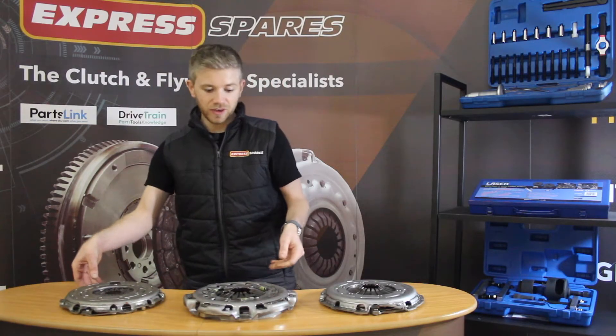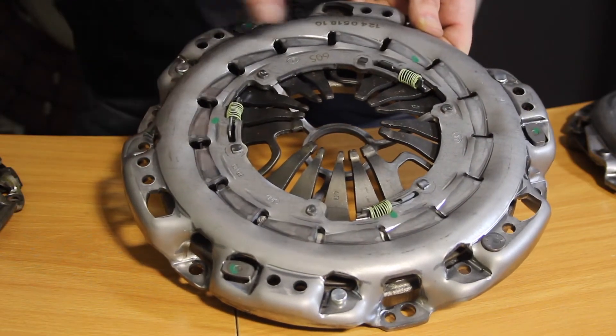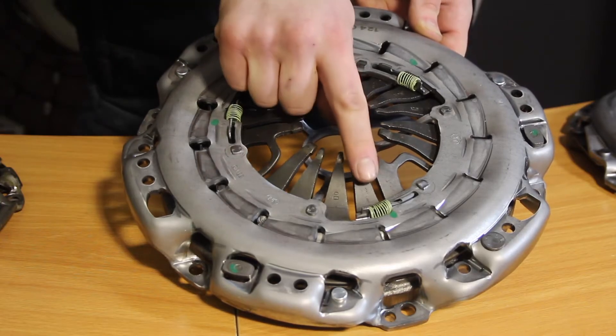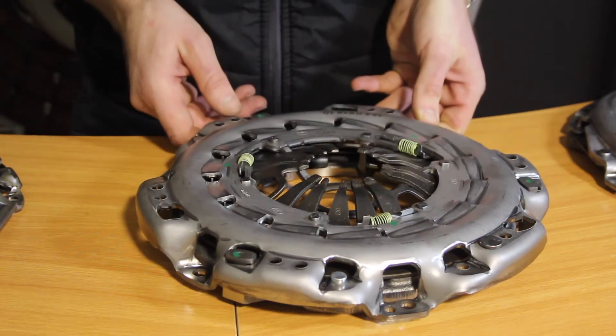The LUK unit is probably the most easily identifiable in that it uses three luminous yellow external springs here, which are an essential part of the technology used by Schaeffler in their self-adjusting clutches.